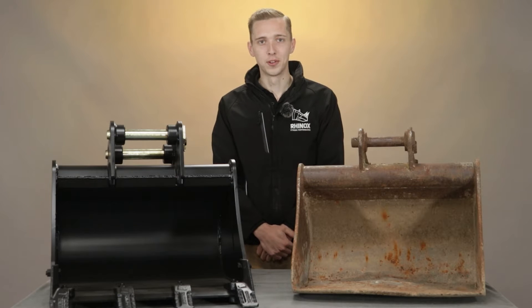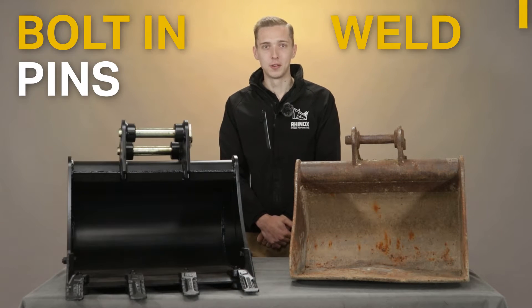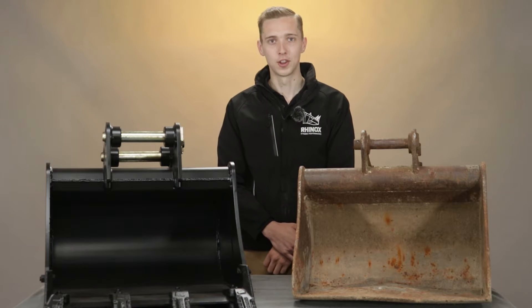When it comes to optimising the performance of your excavator, the decision between bolting pins and welding pins is a crucial one. What will be the best solution for you?